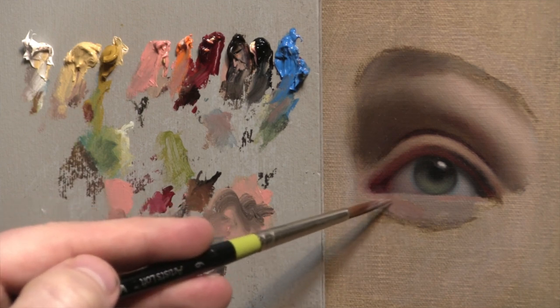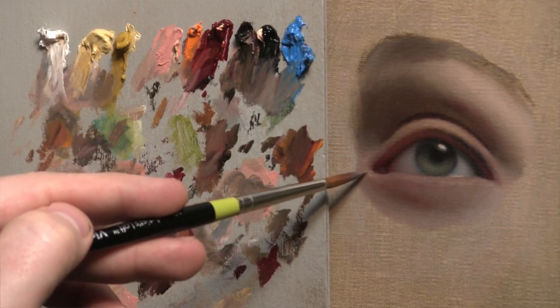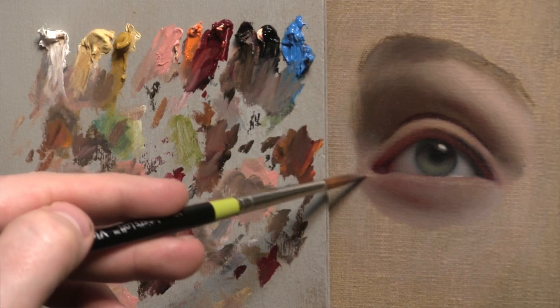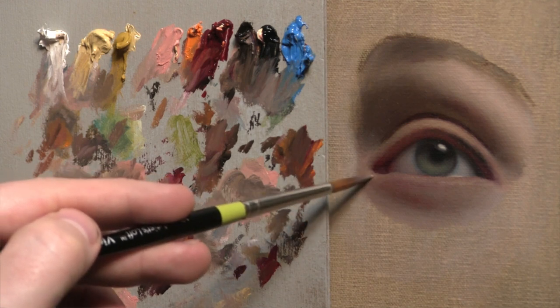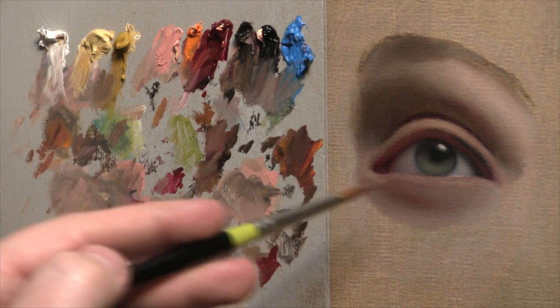One of my favorite forms — and one of the most overlooked when painting the eye — is this inner tube-like, donut-shaped form that wraps around the tear duct. I spend a lot of time on it. I try to treat it with as much respect as you would if you were painting the eyelid or the iris, and I try to make it look very round and three-dimensional.